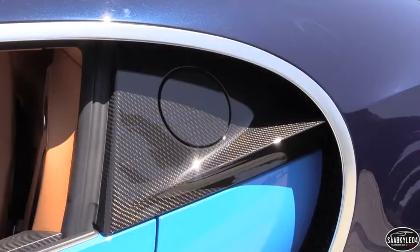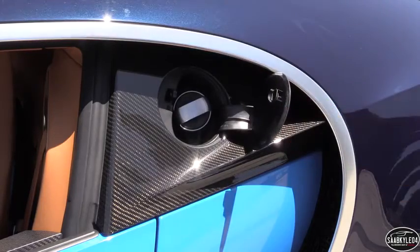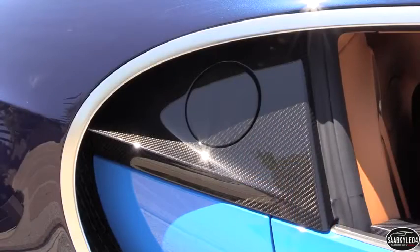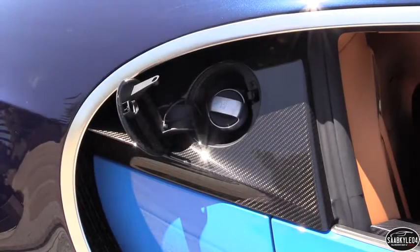Fuel economy data is not yet available, but for perspective, the Veyron was rated by the EPA between 8 miles to a gallon in the city and 14 miles to a gallon on the highway. It required premium fuel and carried a 26.4 gallon tank. Official numbers for the Chiron will likely be available later this year.